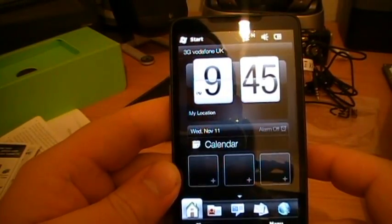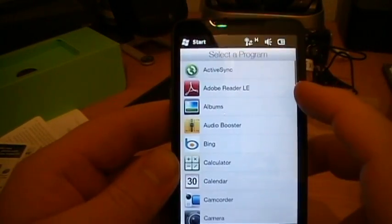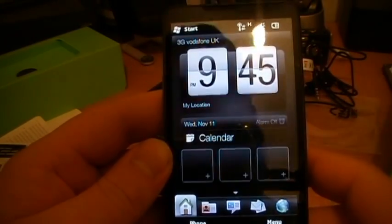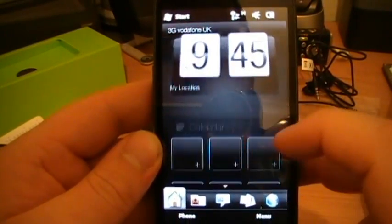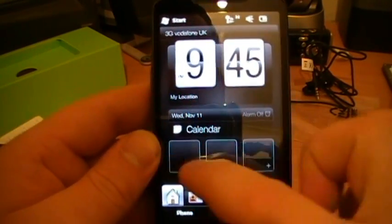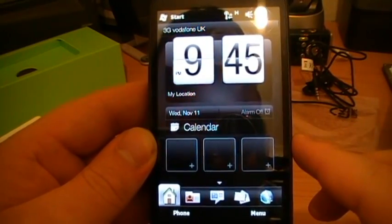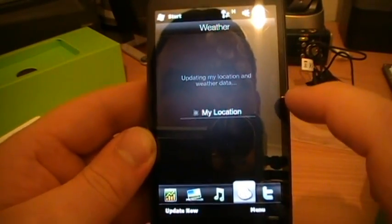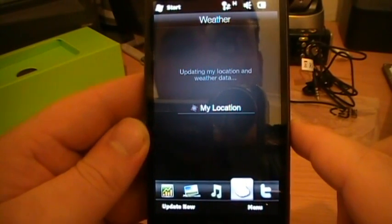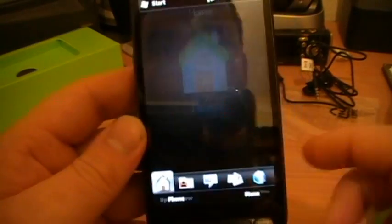There you go, that's the HD2. There are shortcuts there and you can have loads more - that's quite nice actually. That's one thing I always felt was missing from the Touch Pro 2, because there was a space down here and you couldn't put anything there. The weather is obviously interactive there as well, but I couldn't be bothered setting it now.